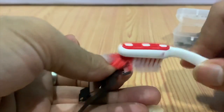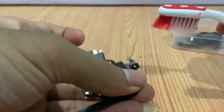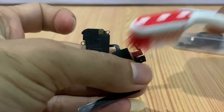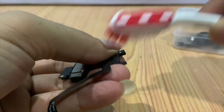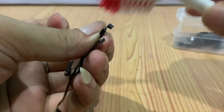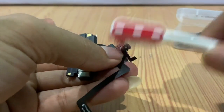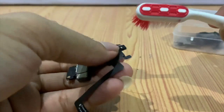I clean it with care. Remember, don't apply force when cleaning as that may tear or break the flex. Now it looks good. Then I put it all back to its previous condition.